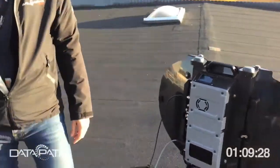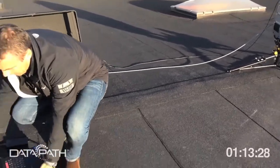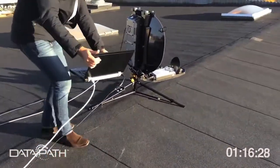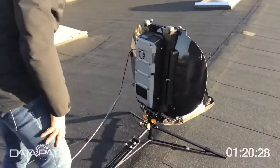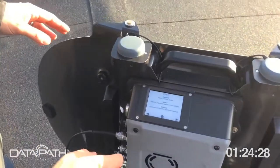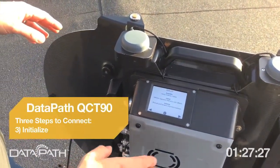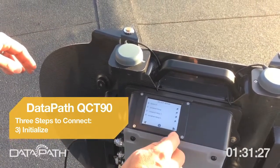Then you need a computer connected to the X1 modem, just to make sure you actually get it locked. The unit powers up and shows three steps: assemble, unfold, initialize. We've done assembling and unfolding, and now we're going to initialize.